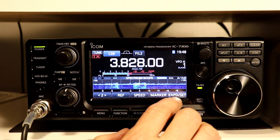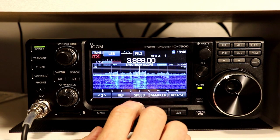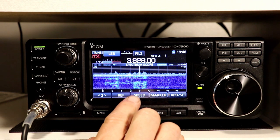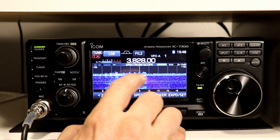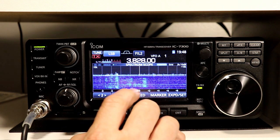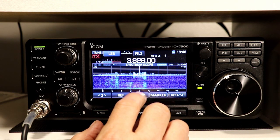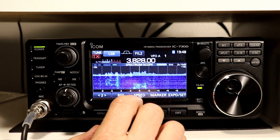Speed is the speed of the waterfall. Let's expand this so you can see that a little better. The default is Fast, which is what we're on now — you see the three arrows here that tells you the speed is Fast. If I change it to Mid it's two arrows and you can see the waterfall has slowed down; it also slows down the update rate for the actual signal strength display. If I go to Slow you only have one arrow and it's updating about once or twice a second. I leave it on Fast since I want to watch things in more real time.